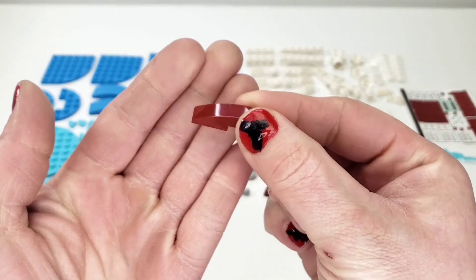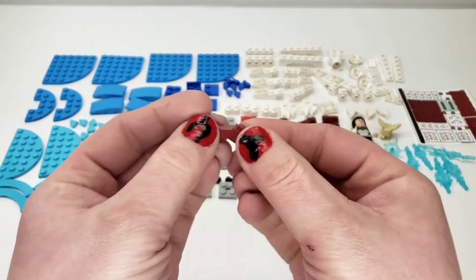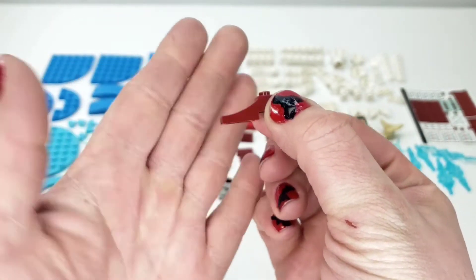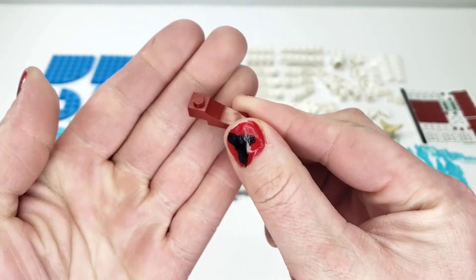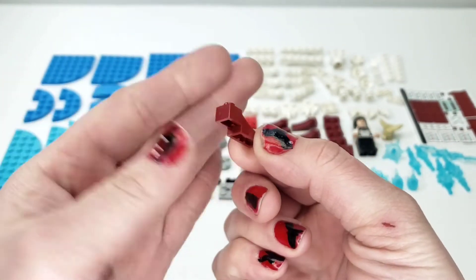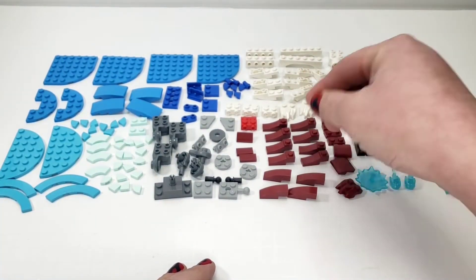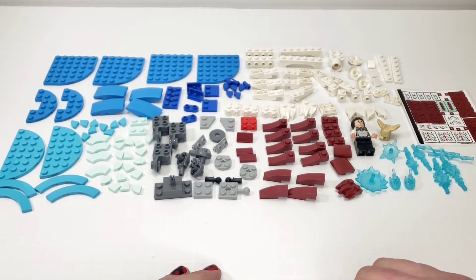We even have these 1x3 slopes in dark red. And then a big surprise is this new part — this 1x3 kind of more slope type curve. It's a really nice interesting detailing type part. I've seen it used a lot in different ways already, and I'm really happy to see it. We got like 8 of them in that dark, beautiful red. I'm really happy to see that.